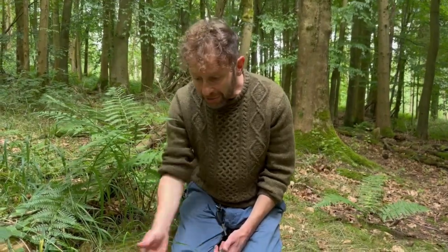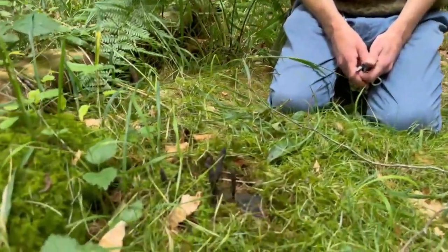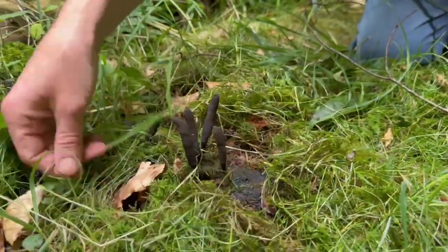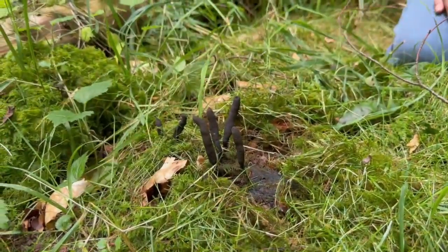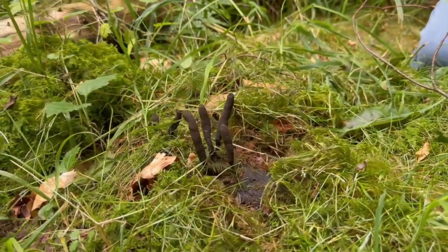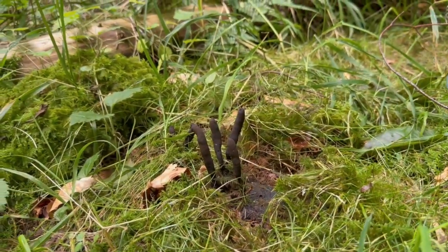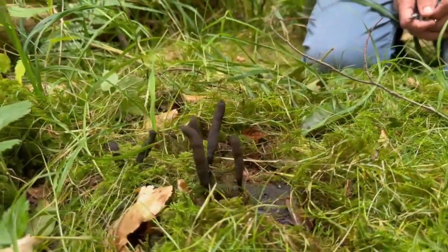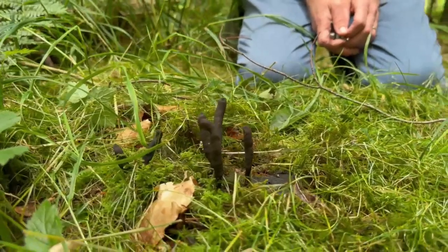Now most books consider this an inedible fungus, but I have a feeling that might just be down to the rather morbid name that the mushroom's got and the rather macabre look that the mushroom's got, rather than any actual fact — because I do know that this is edible certainly when young, and Attila has actually made crisps out of this fungus at Halloween, sliced thin and fried up.